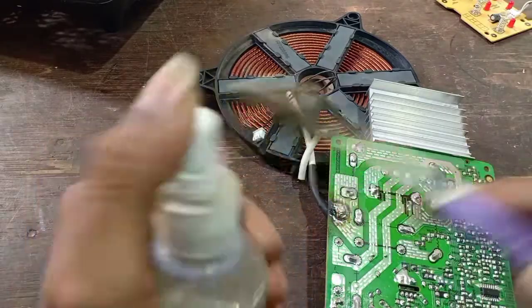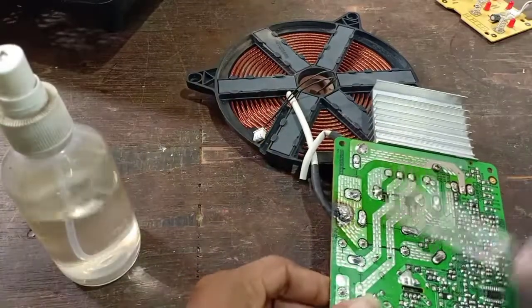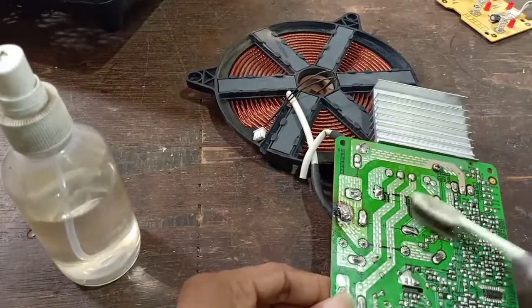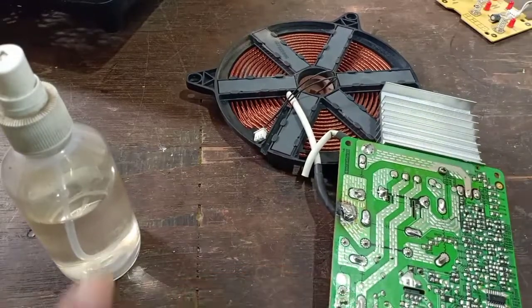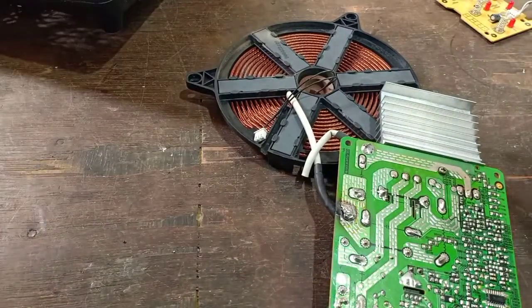Now we have to clean the IC and we will clean it up. We will use a resistor with solder and paste to clean the IC.